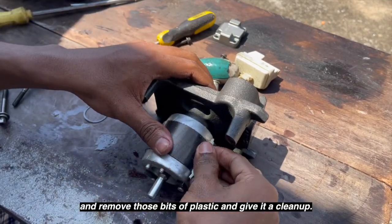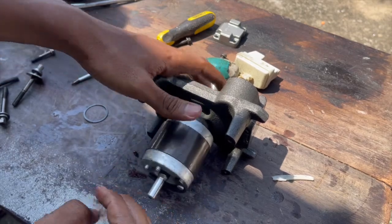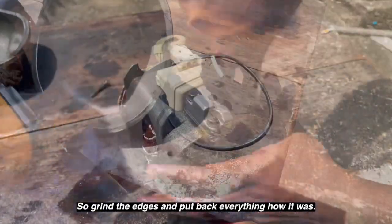Remove those bits of plastic and give it a cleanup. Now let's get it back together — grind the edges and put everything back how it was.